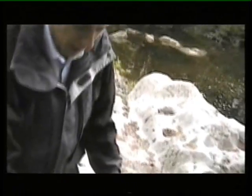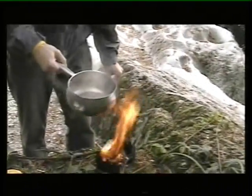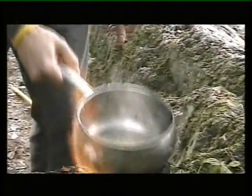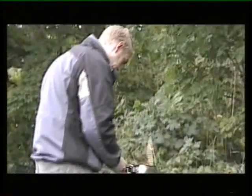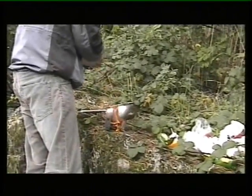Now that the butter's boiling, stick a bit of garlic in. Crush it up, just slightly rough. Drop it into the pan, just for flavour. And to top it all off, we'll add a little bit of pepper. Let's just season it.